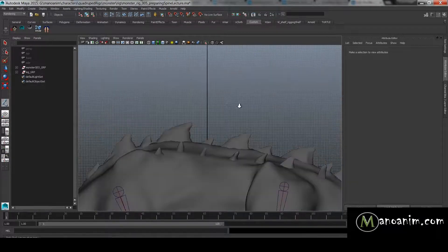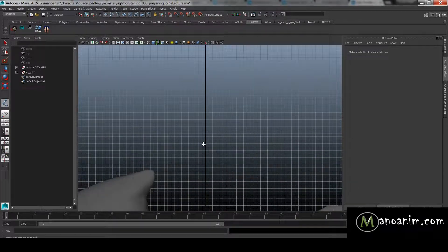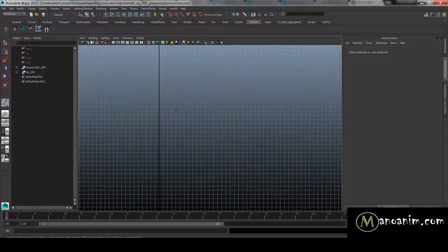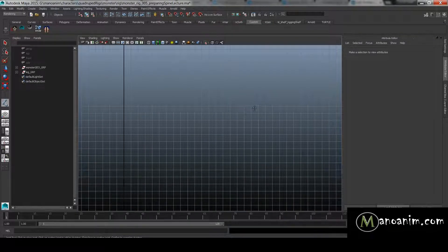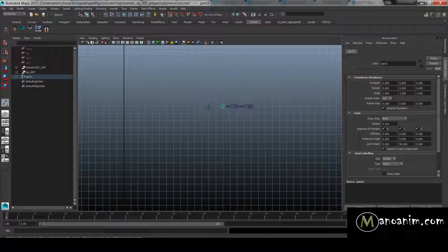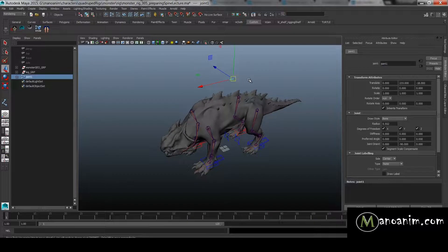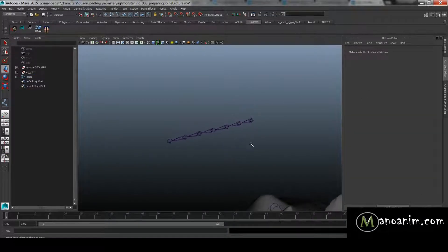I'm going to go to Skeleton > Joint and place my spine. When a character is as straight as this one, I try to keep the spine chain completely straight. I'll hold down X to snap to the grid and put joints in with about two spaces in between. I'm placing six joints. Selecting all of them, you can see they're all good except the last one is not oriented correctly.